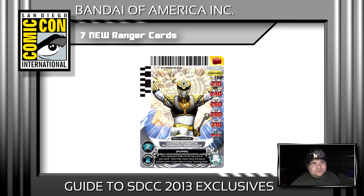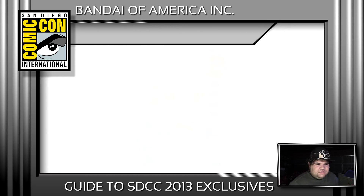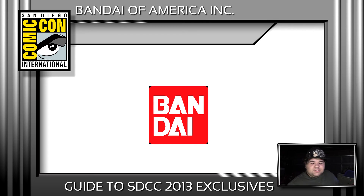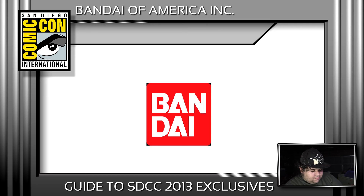Remember, Bandai of America until recently just started investing money into their toys in a major way. If you think there's absolutely no reason why these toys should be con exclusives, I don't think they will be — so just keep calm. You might have to wait a couple of weeks longer than someone attending Comic-Con, but you'll get them.